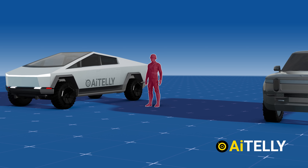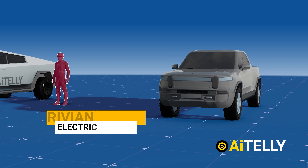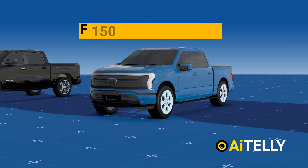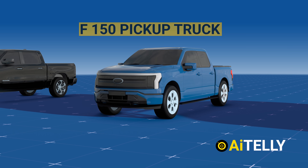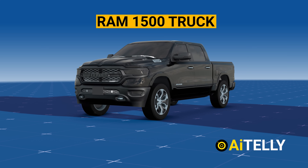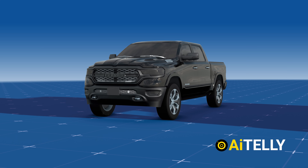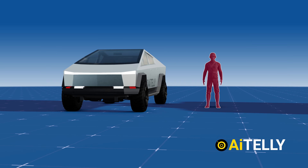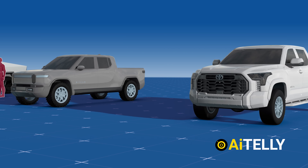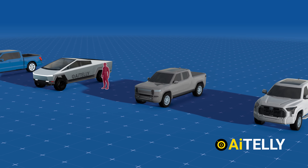Comparing it to its counterparts: the Rivian truck is an electric vehicle of similar scale. The F-150 pickup truck is slightly longer by a mere 0.5 feet. The Ram 1500 truck is longer than the F-150, and the Toyota Tundra rounds out the comparison. As you can see, the Cybertruck is almost the same size as the other trucks in its market segment.